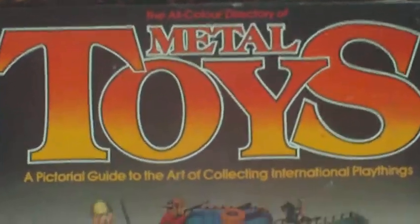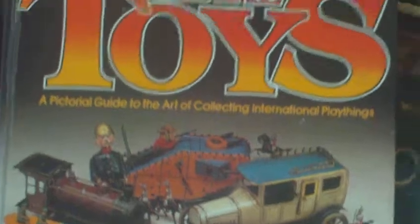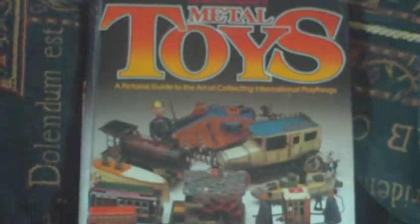So yeah, really good book to have if you're into that sort of thing — Metal Toys, All Colour Directory of, published by Salamander back in 1984. Bye for now.